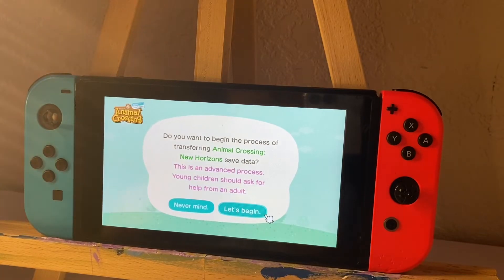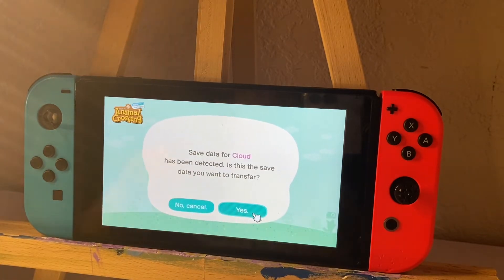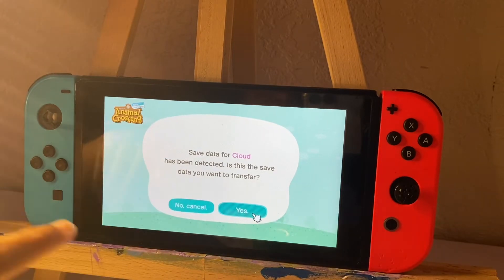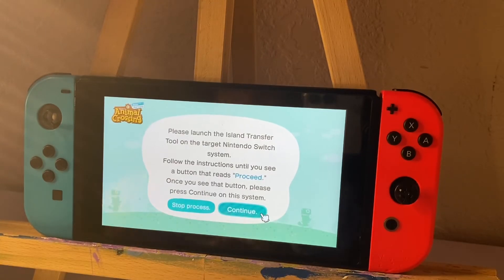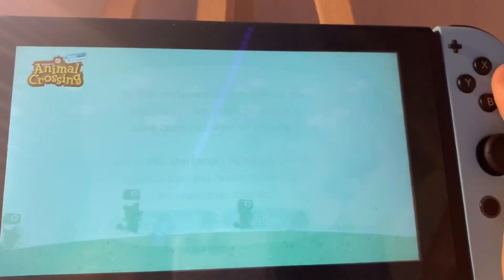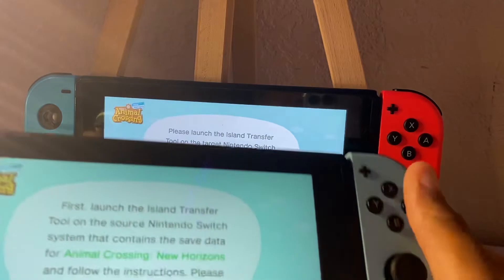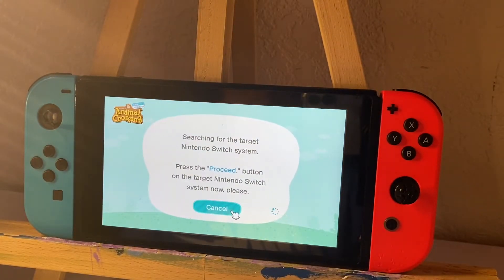Okay, this is the old Switch, and I'm going to click Let's Begin on it. This is going to be the source, because I'm going to move it to my new Switch. Save data from Cloud has been detected. Is this the save data you want to transfer? Yes. Basically, I saved my data from this Switch on Animal Crossing from the settings. You're going to speak to Tom Nook if you know how to do that on your old Switch. On the new Switch, you're going to go through all the stuff. And this is the target — so you're going to press Proceed on both.